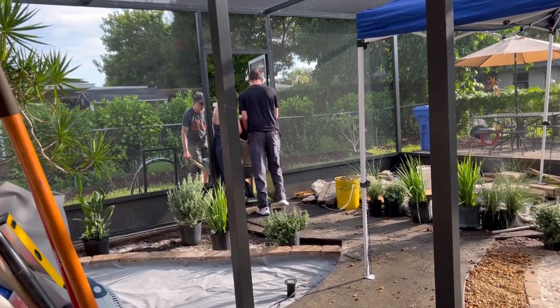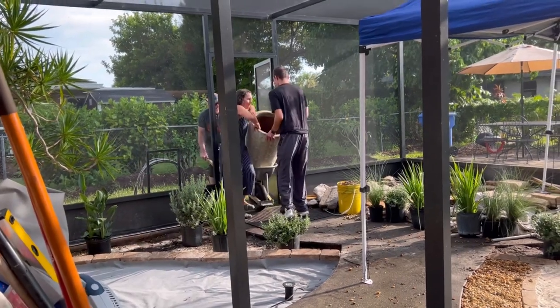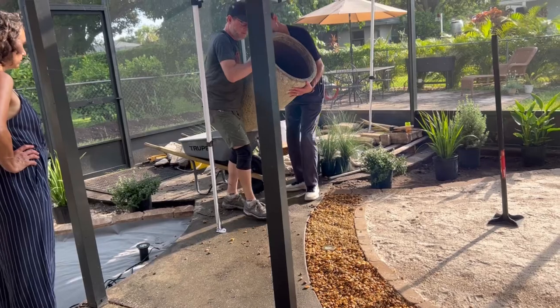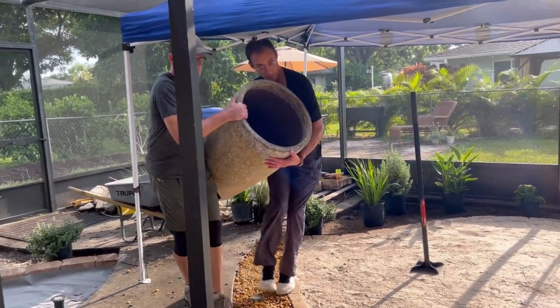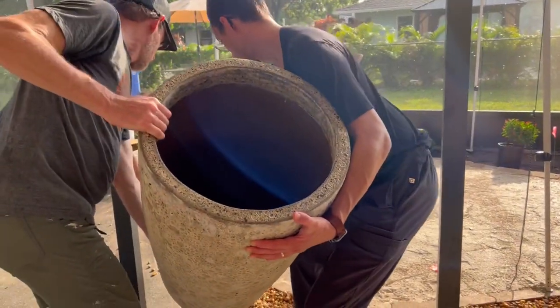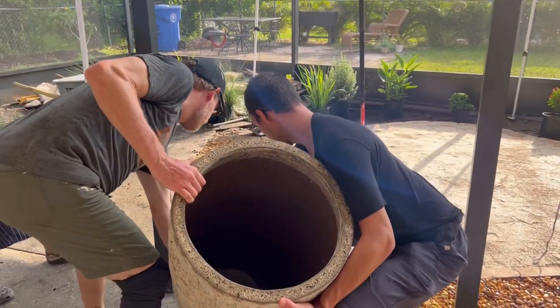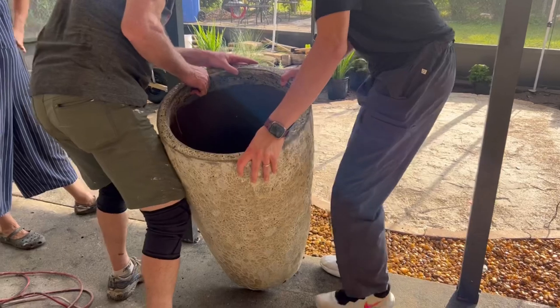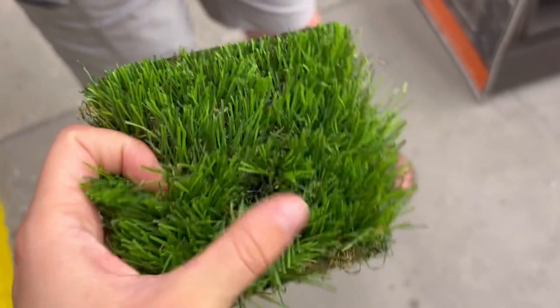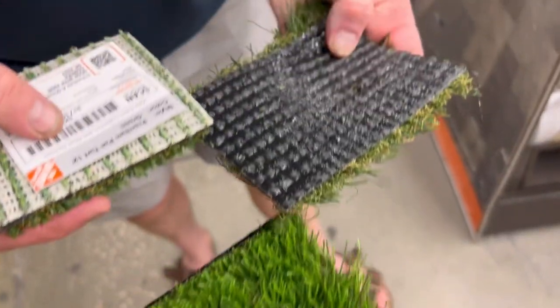One of the pots that my parents purchased will stay with the home because it is massive and quite the statement. This was a big day of shopping because then we headed to the hardware store to get the turf.